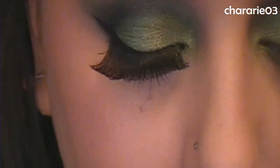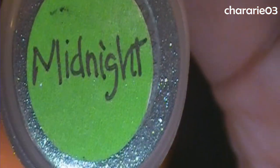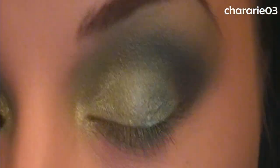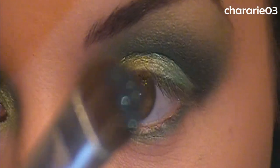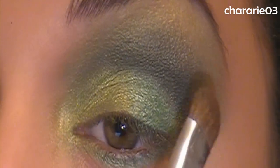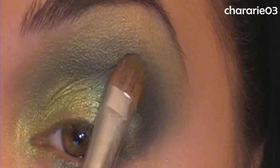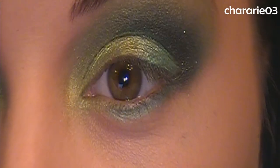Now I'm going in with Inez Cosmetics Midnight using a soft brush, tapping just a little bit because it's a darker pigment. It has this gorgeous green shimmer in it and I'm tapping a little bit into the crease area and doing the same thing on the lower lash line.